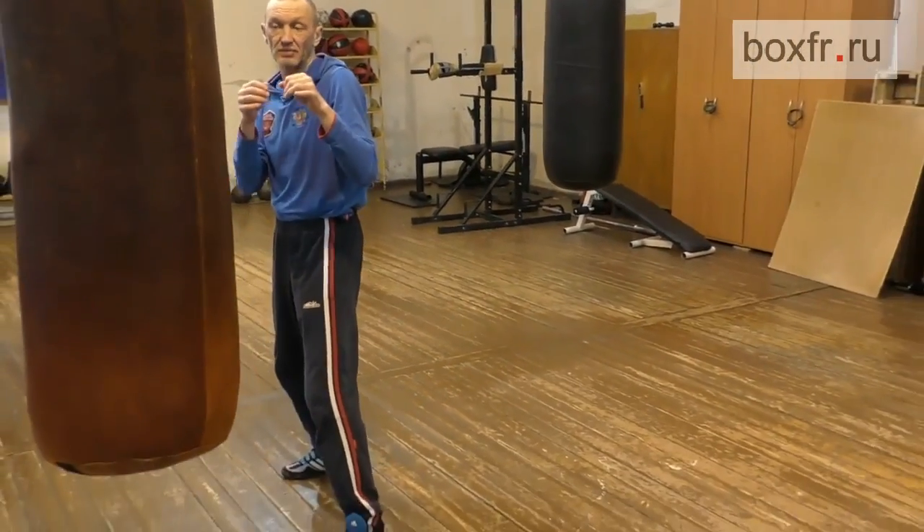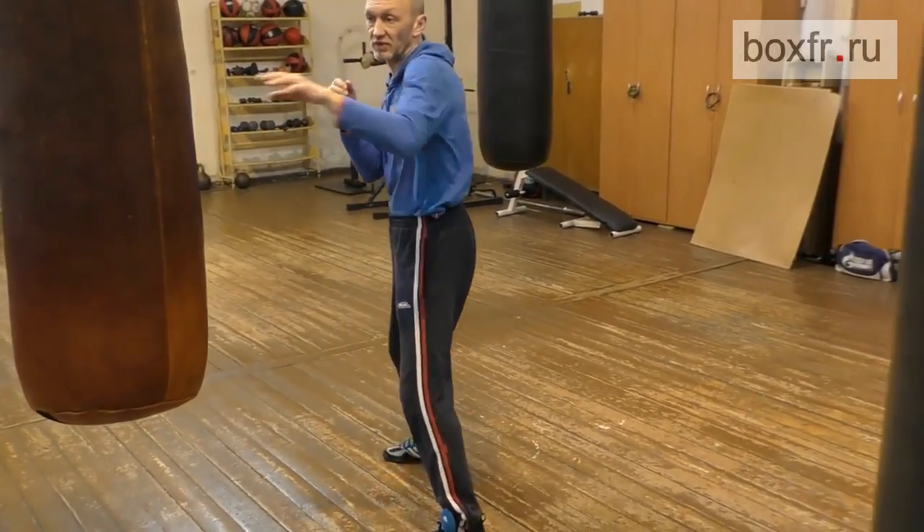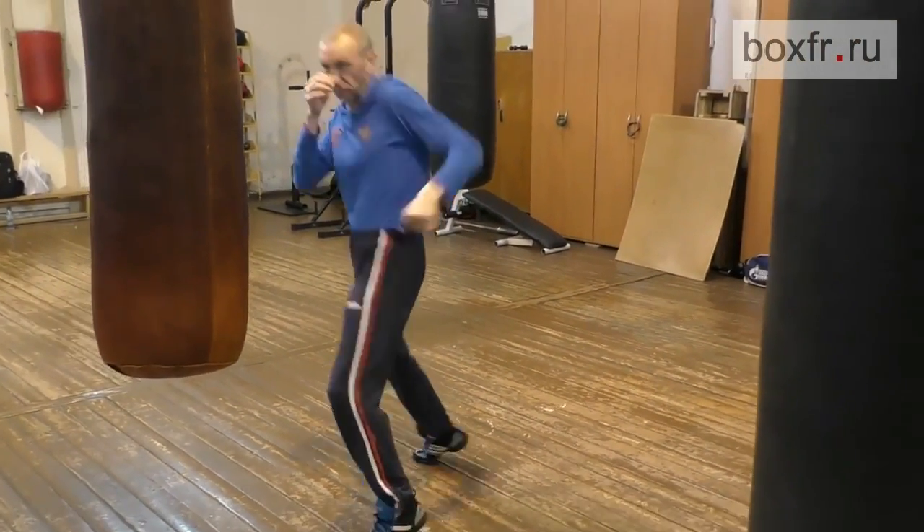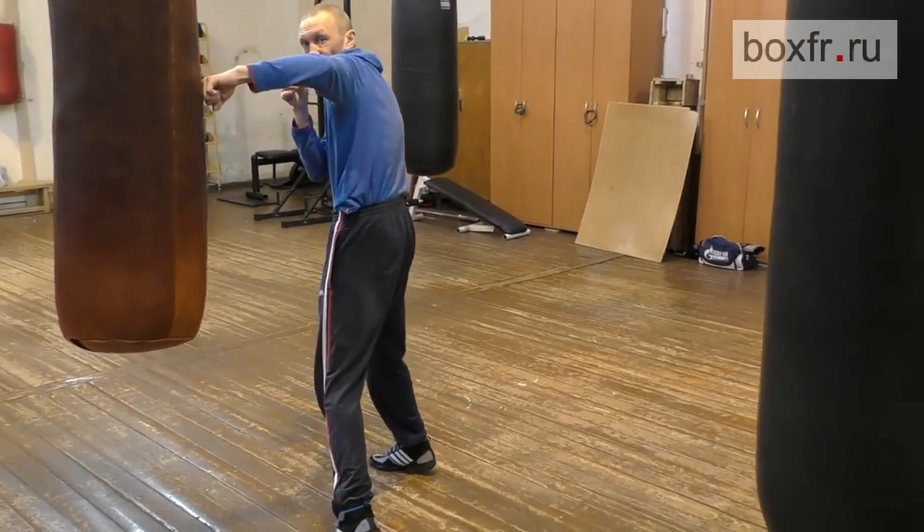Here is the long distance. You have to make a step to reach your opponent. From here, with a little effort, with a small jump, I can reach the opponent. Just a small jump. Left heel rotation.